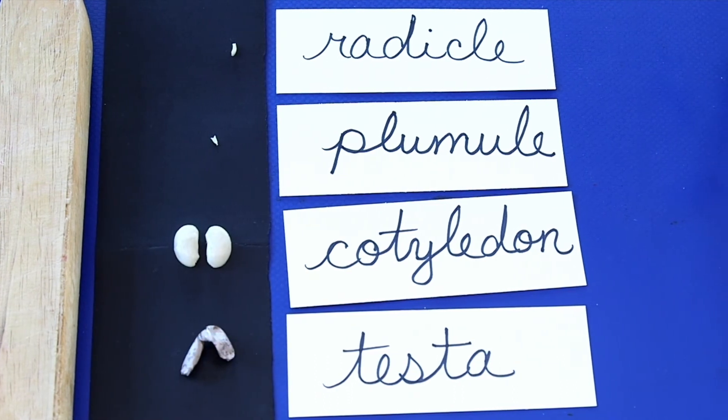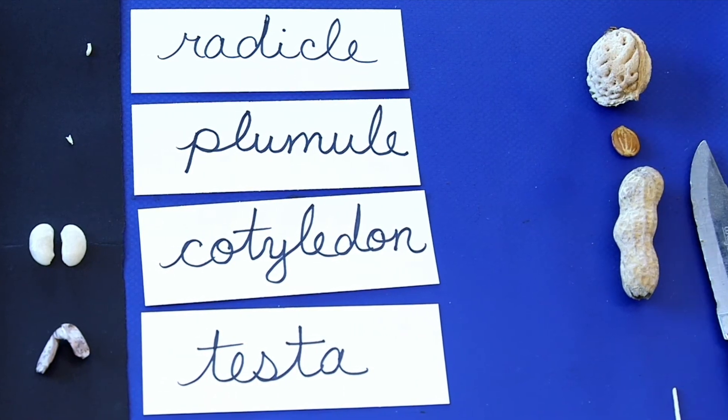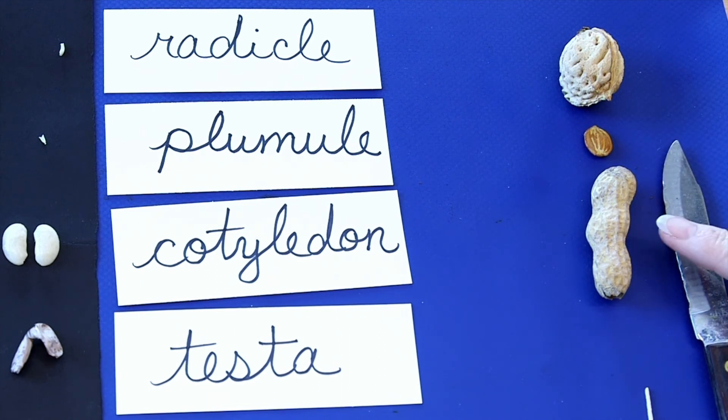Now if we take a look over here you can see a couple other examples of seeds. Here is the endocarp of a nectarine. You could use a hammer and safety goggles to open the endocarp and get the seed out. This is the seed of a plum. And here is a peanut — inside its shell are the seeds of the peanut plant.